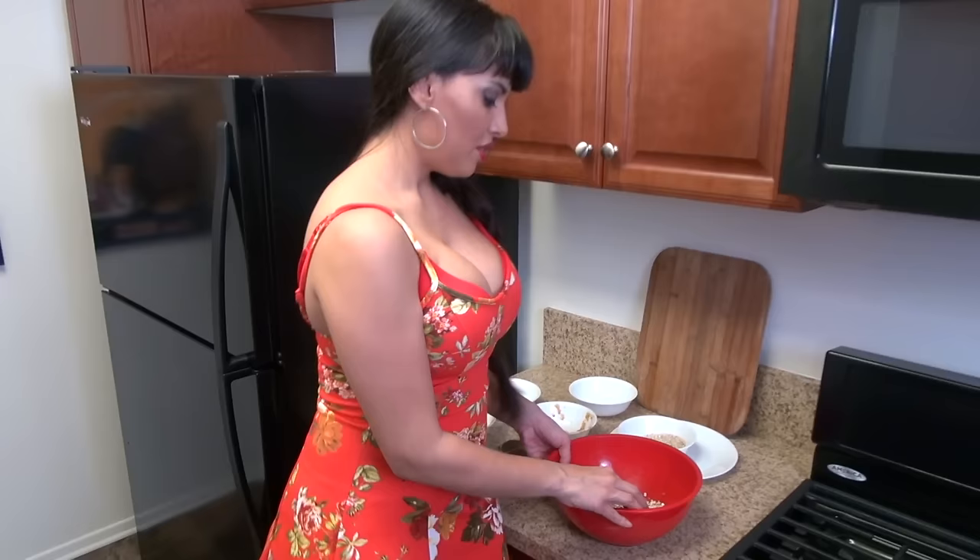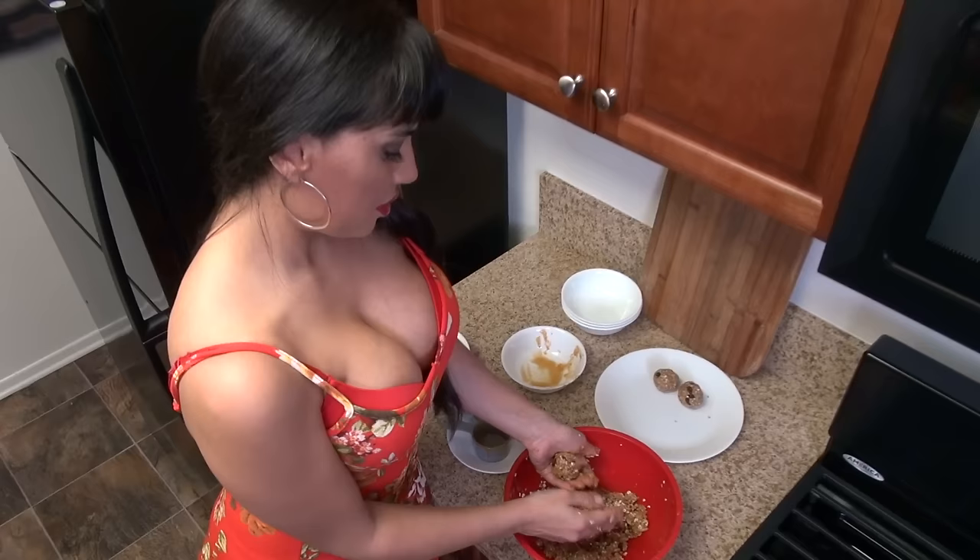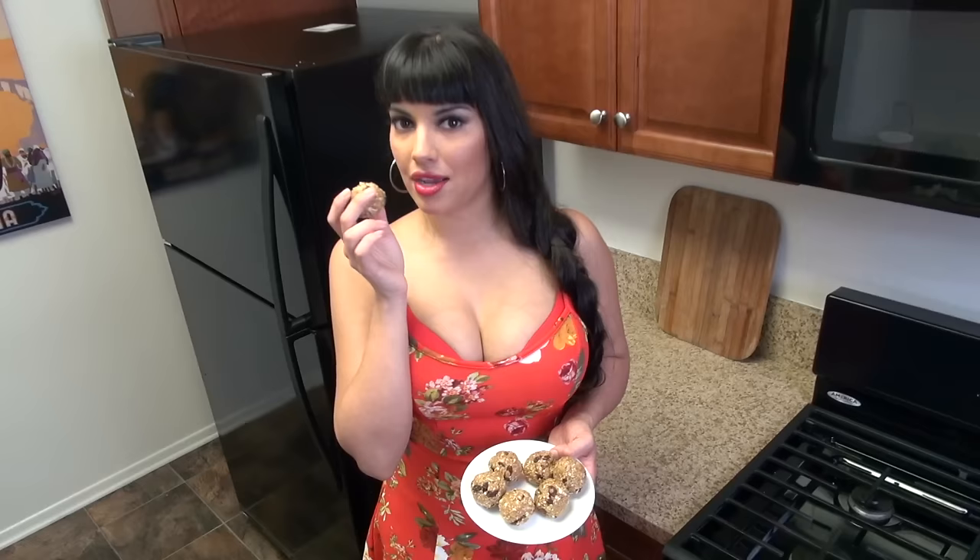Never let an opportunity go by where you can touch balls and you don't do it. You can always add a little more oatmeal if it's too sticky for you, but I always make them sticky. There's nothing I love more than the feeling of balls in my hands. I just want to massage them together, make sure they're nice and tight, and voila! Not a bad set of balls to have handled by 2 p.m.